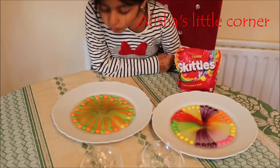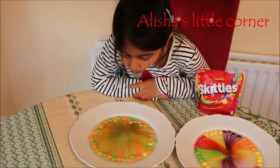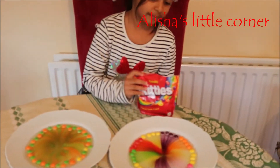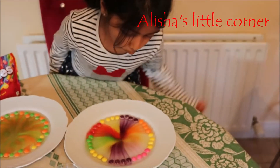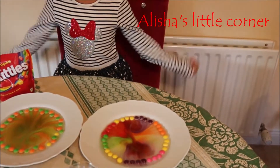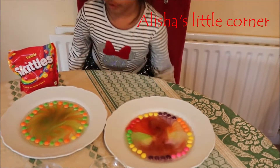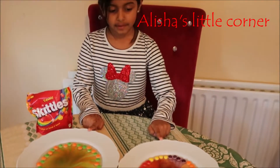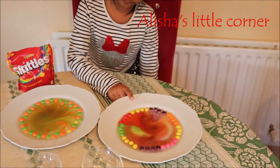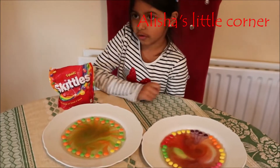Let's blow! Look, they're mixing. Look guys, it's turning brown — let's see what happens when we blow this one. Oh my gosh, this is turning out so good! Look at the colors they're making — all of the colors on this plate are making like a galaxy color, and this plate's skittles is making brown.